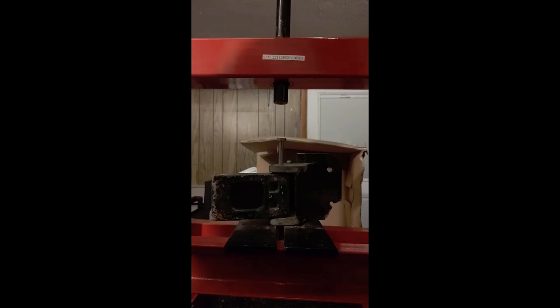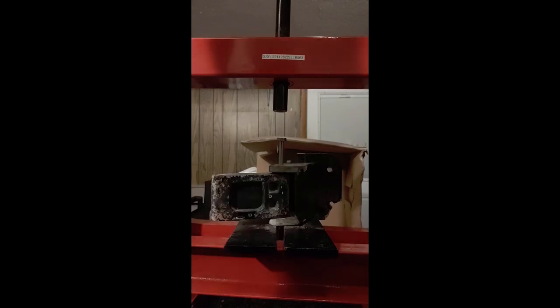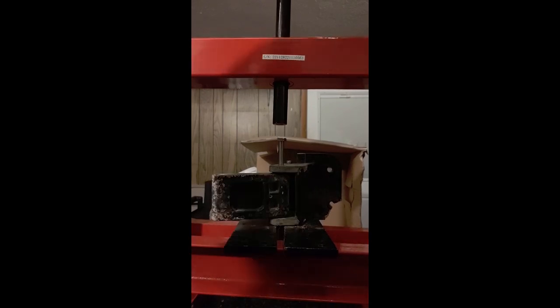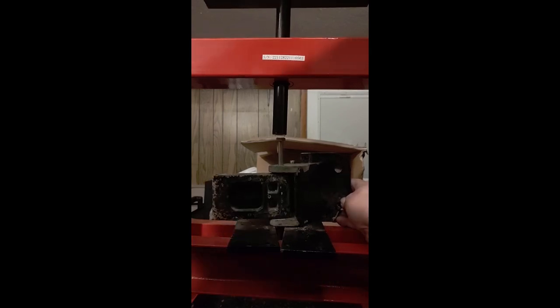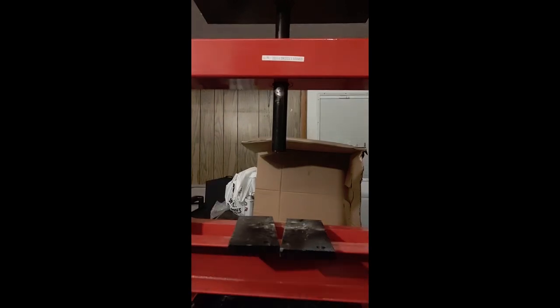Tighten everything back up and come on back down again. It'd be lovely to have a power drive on this thing — hydraulic pump, all that nasty stuff. But I'm not that rich, so I've got to do it the old fashioned way. And this will finish taking it out. And there we go. Pin out. Parts falling on the bench — the normal.